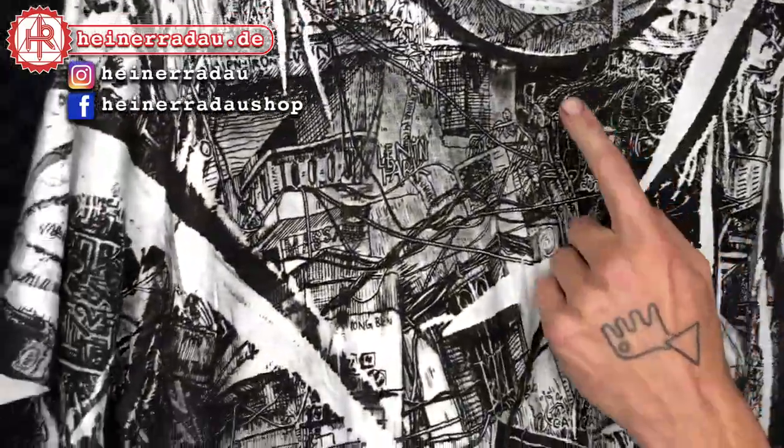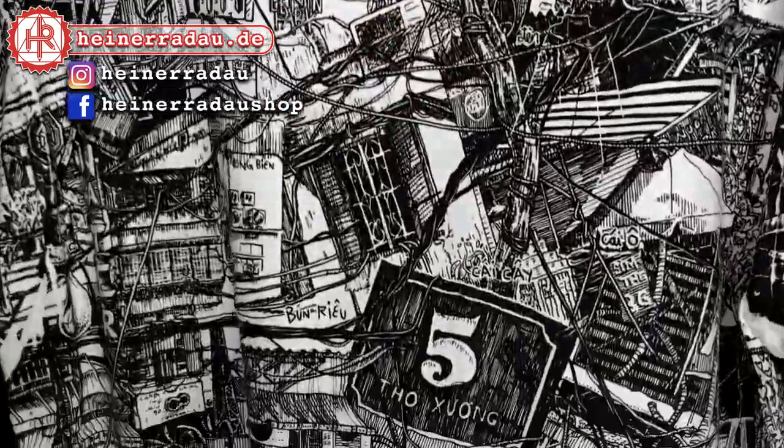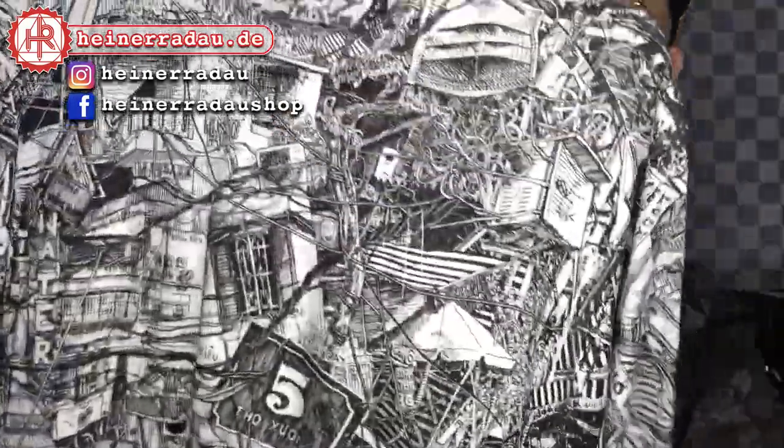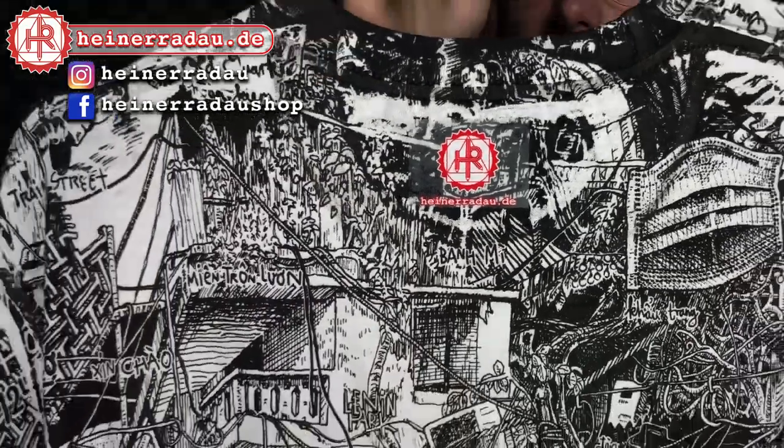You can see thousands of details of different cities — this one is Hanoi. For a better view you can see it's got all the details that are made on the street while drawing. I want to show you how I make these t-shirts, because I make everything myself, everything's handmade. This is my label, Heiner Radau.